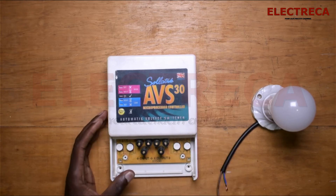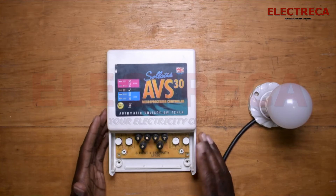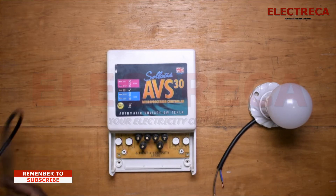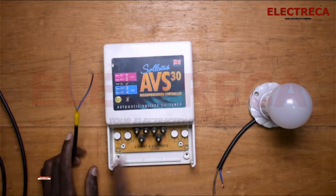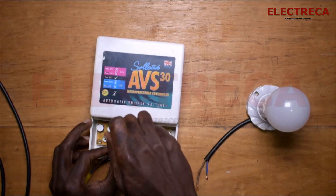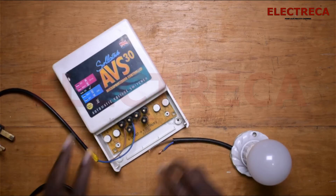This is a single-phase one, so we have a light here that is going to act as our load. You have to connect the power in, and then the power out goes to the load. You need to get a cable and connect live and neutral — so this is the live, and then let's put in the neutral, and then we have our load connected.